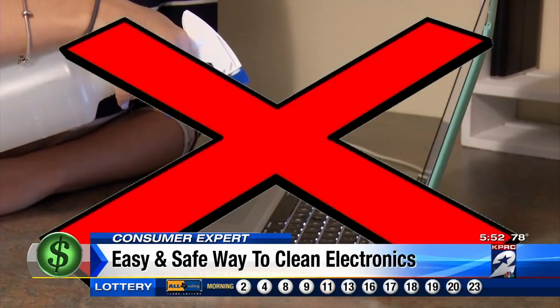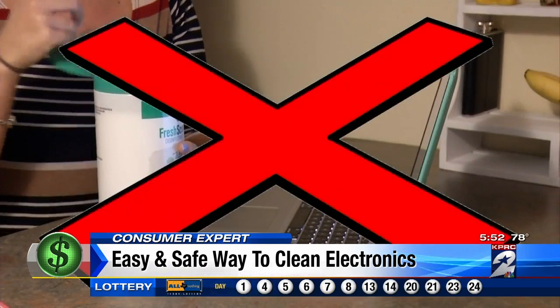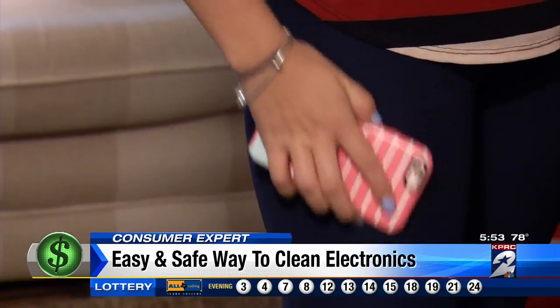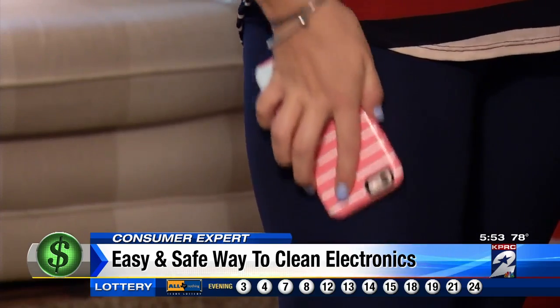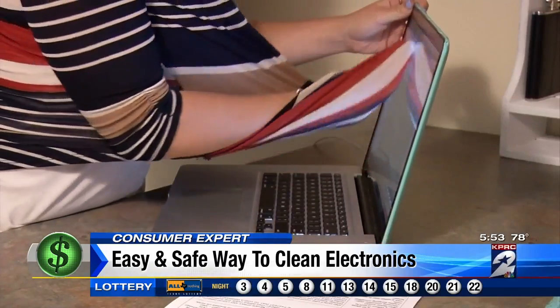The first rule of thumb is to never spray any liquid directly onto a device or use disinfecting wipes over the surface. Water damage is the fastest way to void a warranty. And don't use your pants or your shirt to clean your cell phone, Kindle, or computer screen — that can create tiny scratches that weaken the screen over time.